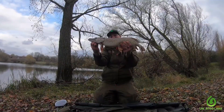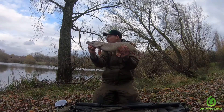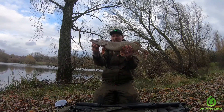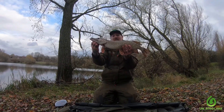So just had this nice little 6lb Pike on a smelt — first fish on Heron Lake at Linford. The old float went under very, very close in, just under the rod tip pretty much, and yeah, this was the result.